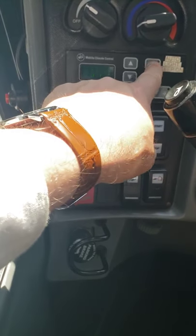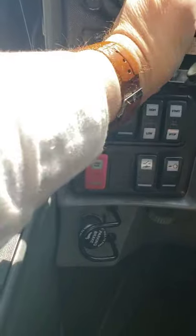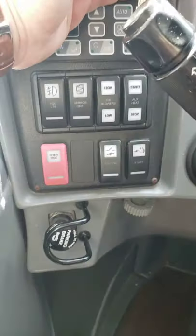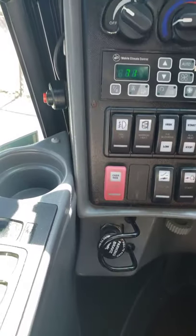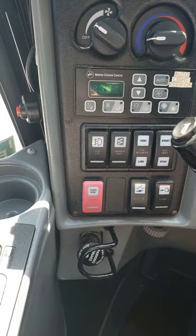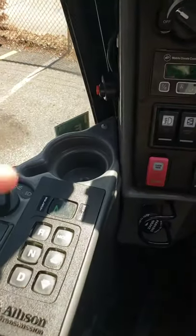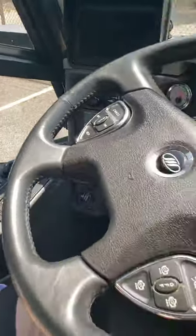Make sure the aura bar is on. You can see the green light — it should be on. You can give it time to cool the bus off and then come to the window and check if it's working or not.